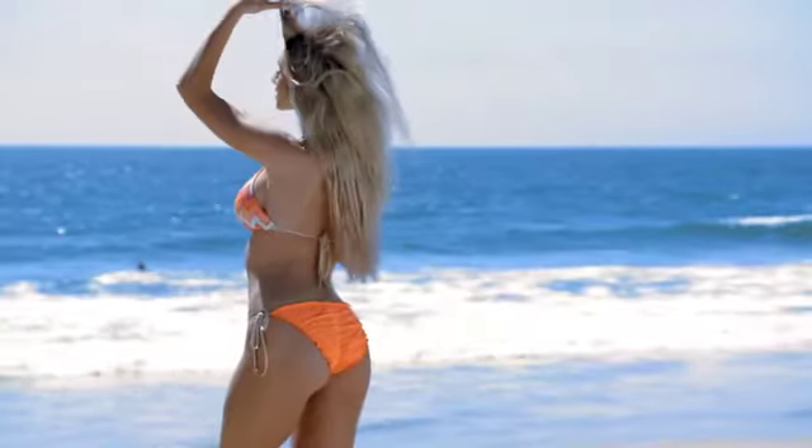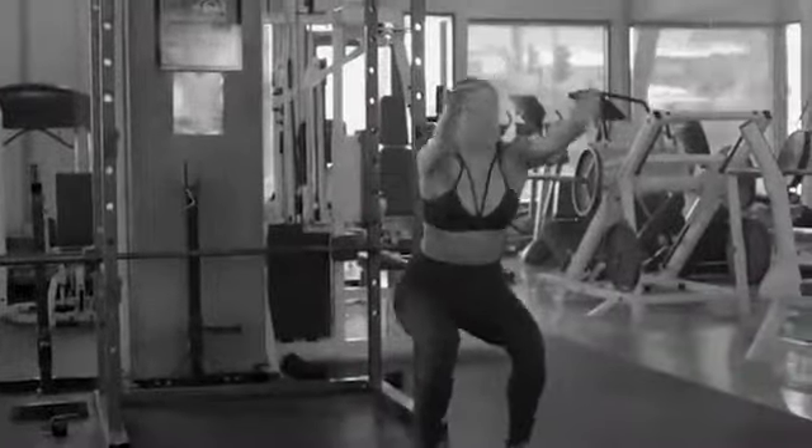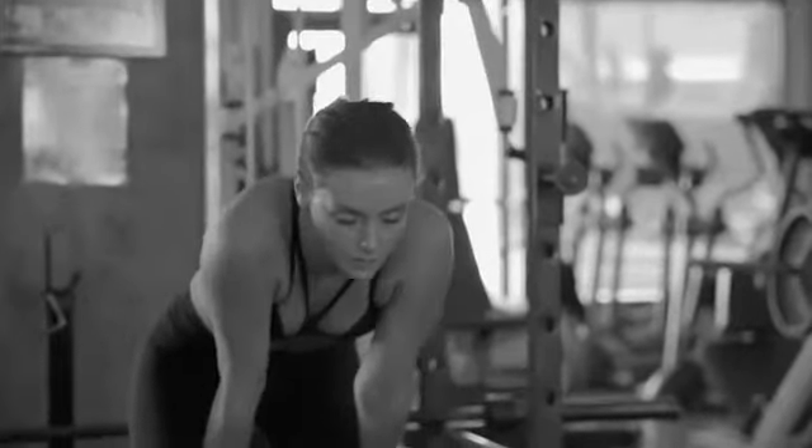If you want that toned, tight, lifted butt and sexy, shapely legs, there's no better exercise than a squat. But squats are tough to do and can be so hard on your knees and joints. No wonder you give up.